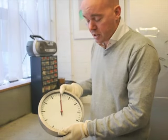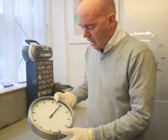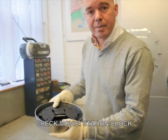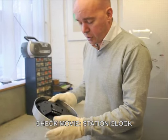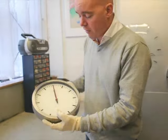Another problem which sometimes happens is during transport — the hands might have moved a little bit. It is important that you then open the clock at the back. You can look at the other movie where I explain how to change the movement on one of our station clocks. Then you can open the clock and set the hands back at 12 o'clock.